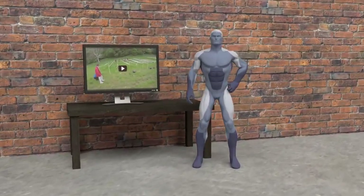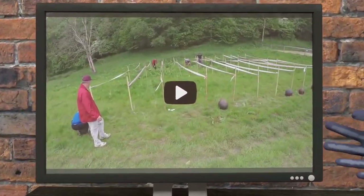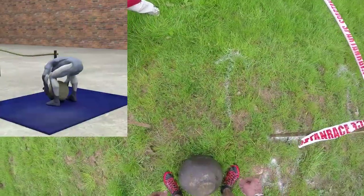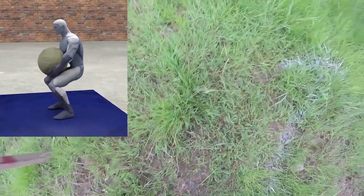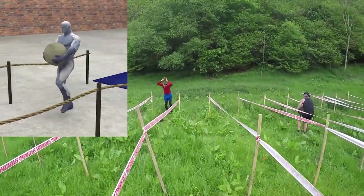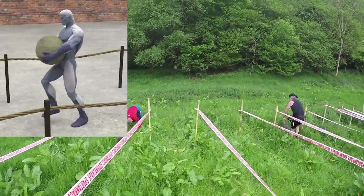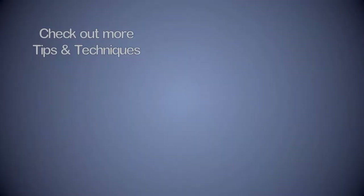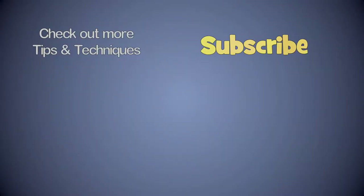Let's take a look at some point of view race footage. So there we have it! I hope this video has been useful. Let me know in the comments if there are any obstacles that you are having trouble with, and be sure to subscribe for more obstacle tips and technique videos coming soon!